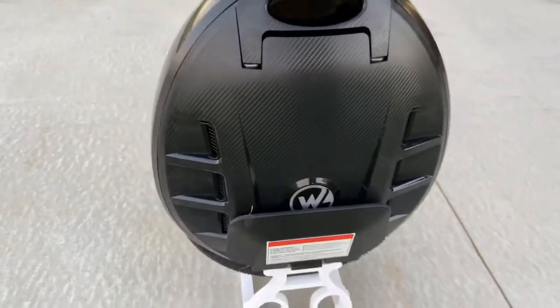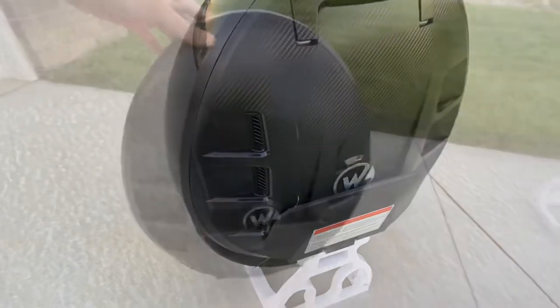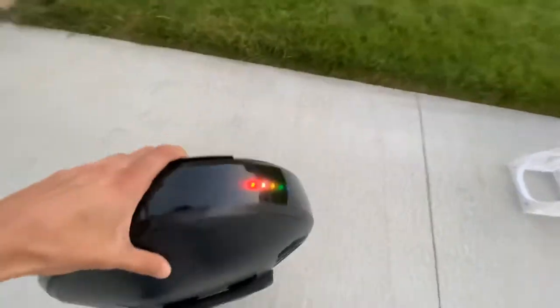Top speed wise, you can safely get to the high 20s on this, and people have touched 30 miles per hour.